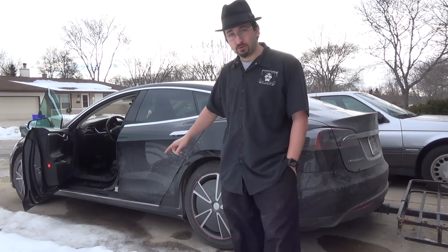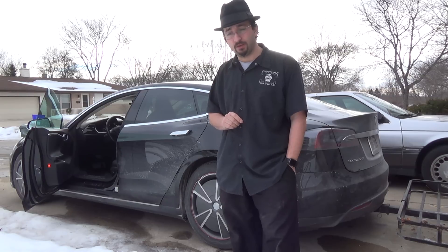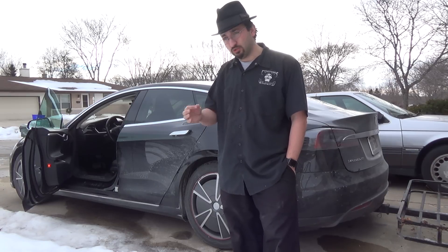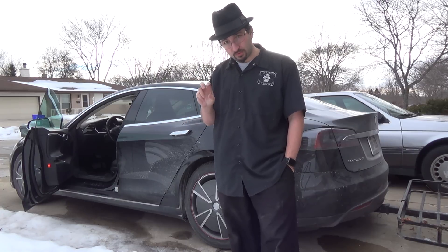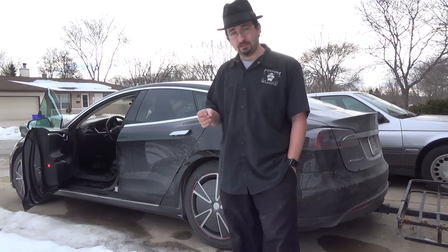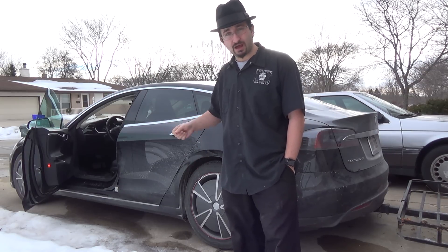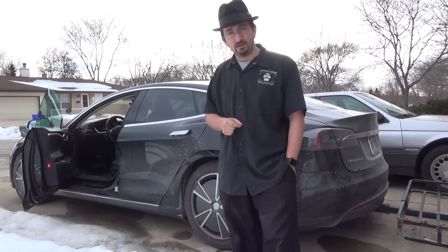Normally camper mode will only keep everything running consistently without shutting off if you're not plugged in, since the car is technically still in drive and powered on. If you're in camper mode and you're plugged in, the car automatically and permanently goes into park until the charging wand is removed. Let's hop in the car and I'll show you how to make those changes.